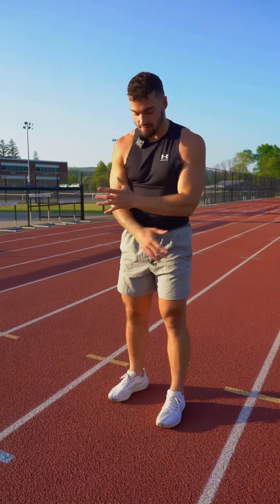Today I'm going to teach you guys how to perfect your vertical jump. I do not have a stick tester with me unfortunately, but I'm still going to show you how to do it.